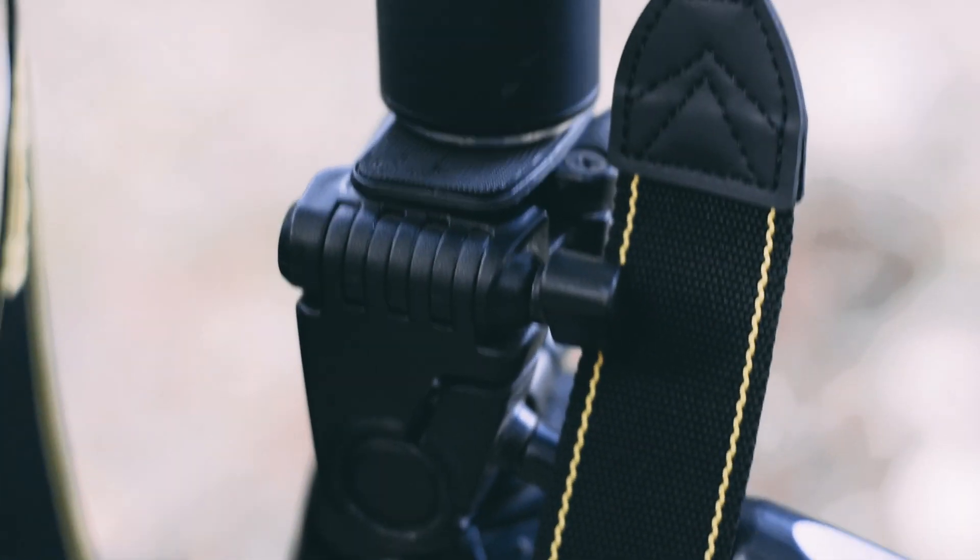One more thing you can do is attach your gimbal on a tripod. You can then do a motorized pan or tilt that way.